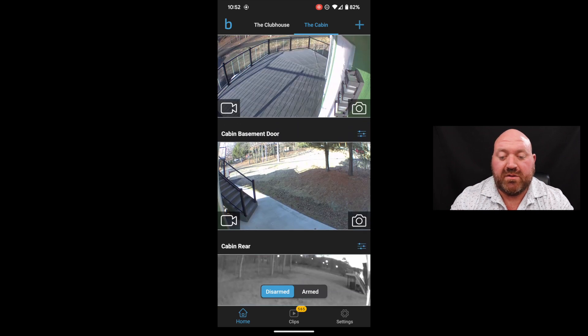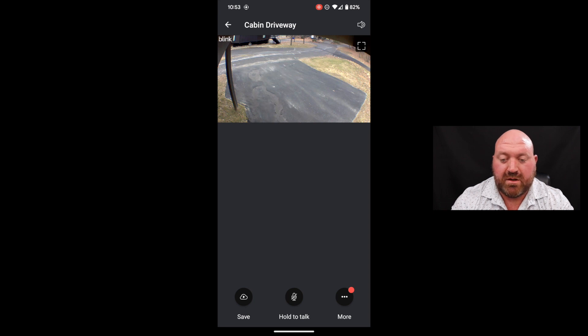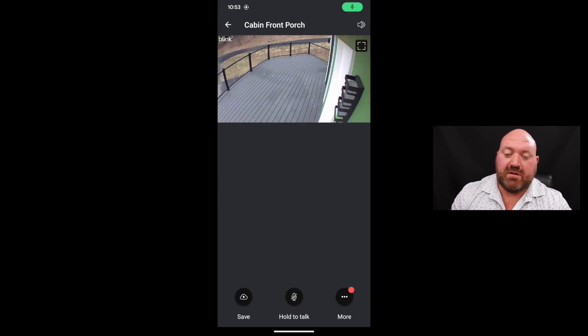You can go in and look at the driveway camera — it takes a few seconds to load. That's a live view; I don't have sound on here but you can hear birds chirping. You can switch to a bigger view and we do have sound on there. There's a hold-to-talk button as well. It'll ask if you want to continue so it doesn't keep recording. Based on your settings, whenever there's motion it will start recording — that's another distinction between the different subscription plans.